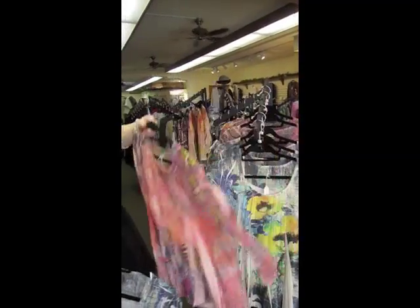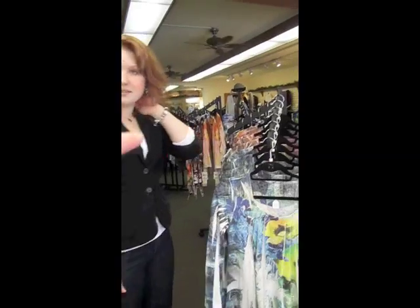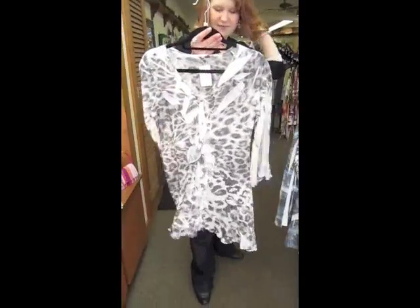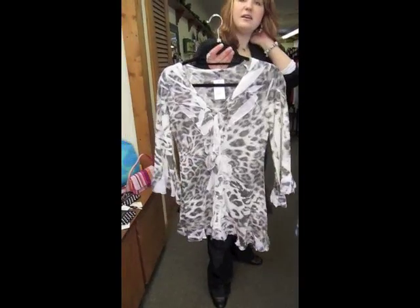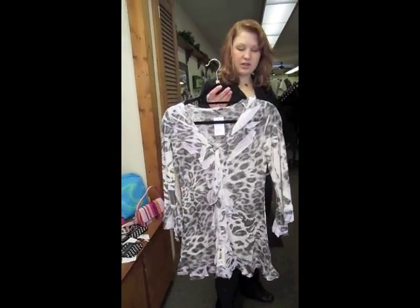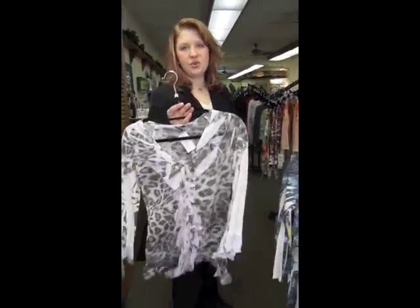I do too. Lots of nice bright colors. And I know it might seem early for spring, but people are looking for it. Look at this — isn't that just sweet? And actually the sleeves are three-quarters, so you can wear them already if you want to freshen up your wardrobe a little bit. You can wear this with jeans or leggings.